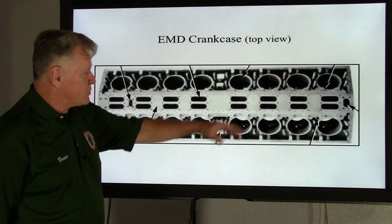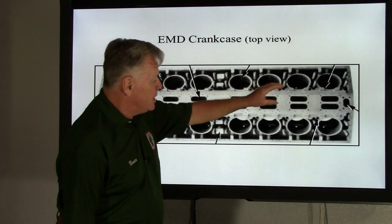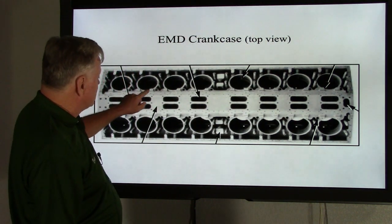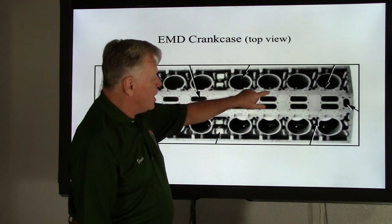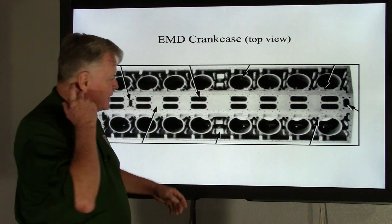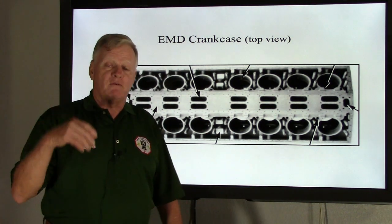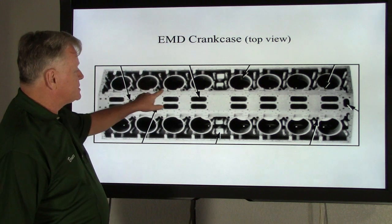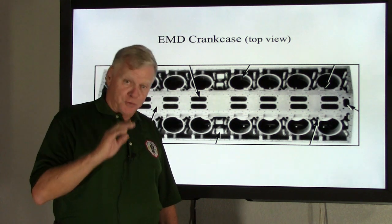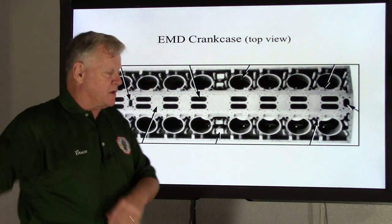So we've talked about the water return manifold, the exhaust manifolds, and where the power assemblies are assembled into their respective holes. These small openings also align the power assembly correctly into the crankcase so you can't put it in wrong. Depending on the type of engine — if it's a 645 engine — the torque on the crab plate nuts is going to be 1,800 foot-pounds of torque, which we'll cover in a future video.